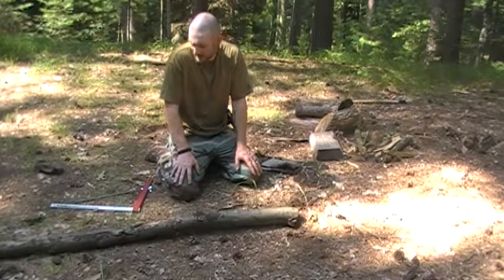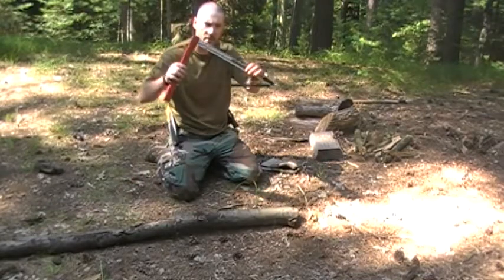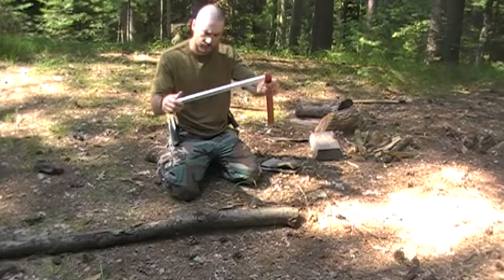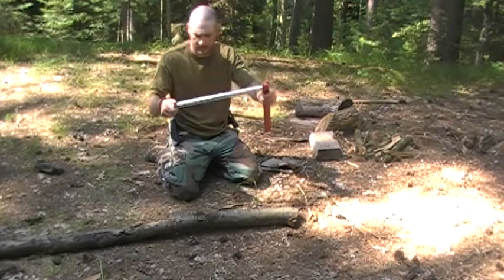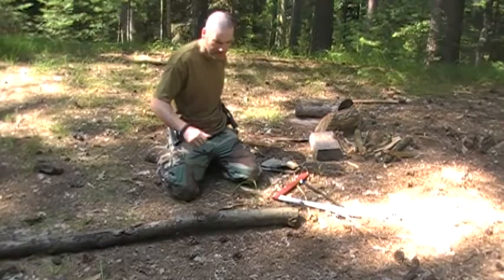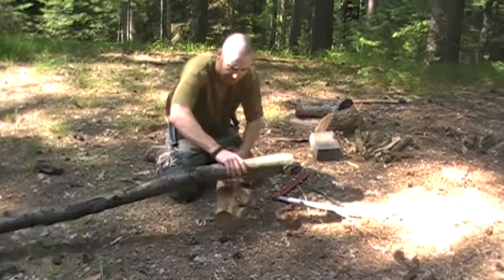Hi everybody. Today I'm going to do a demonstration on the Sven saw. This is the 21-inch version and it's a nice folding saw. It fits in your backpack real well and it's just great for bringing it out in the middle of the woods here, so let me put this up here.